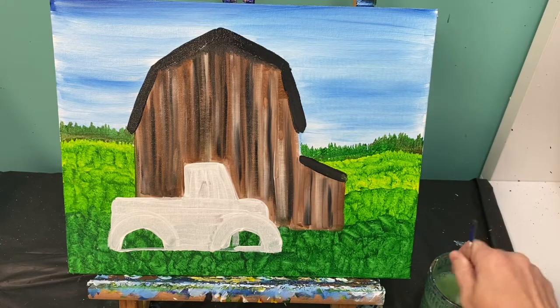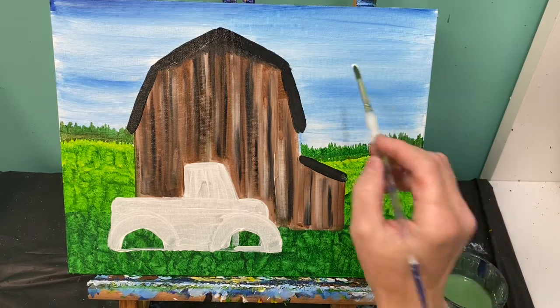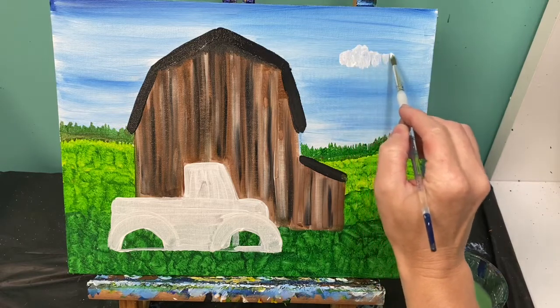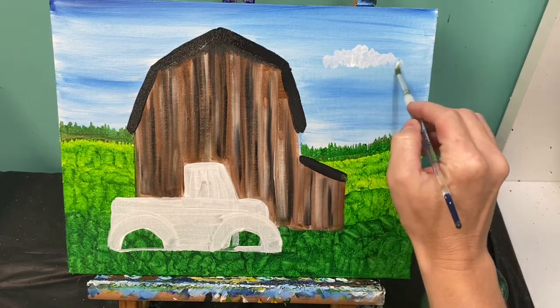Let's add some clouds to our sky and then we're going to get to work on that pickup truck. For our sky clouds, just have a little bit of white paint on your round brush and tap on some fluffy clouds. This is a beautiful July day out in the country.